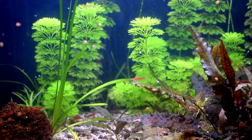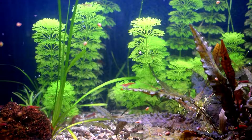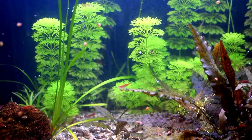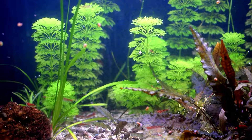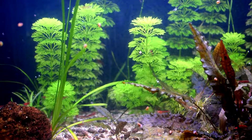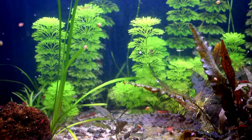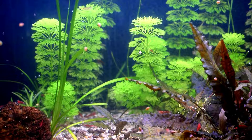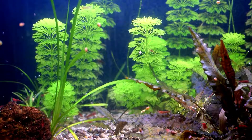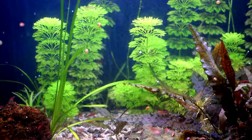As you can see here, it really is a beautiful plant. I would recommend this plant for anyone to have this aquarium plant in their fish tanks, so long as there's no big fish that would nip at them, because they can be delicate as well.